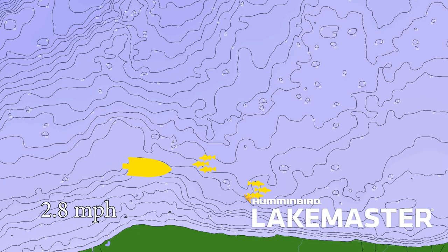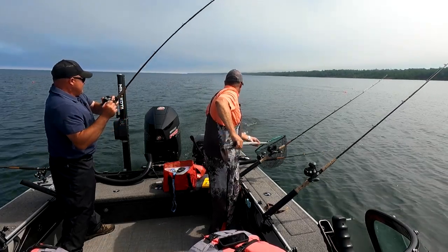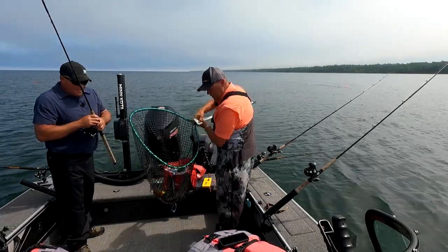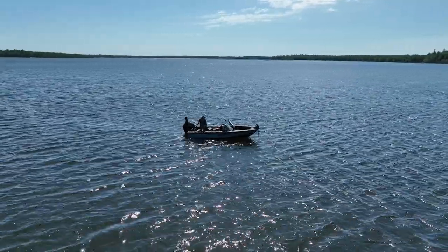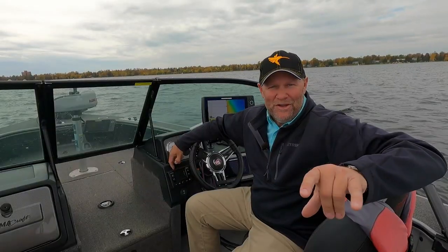LakeMaster maps for years have shown us specific structures underwater, specific break lines, and they've done it all in one-foot contours. It's changed fishing. There was a time when people just lined up and drifted — not anymore. Now we all park on specific spots and we catch more fish because of this. We're finding spots that hold fish. But there's some great new stuff coming this year that I want to explain to you.